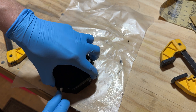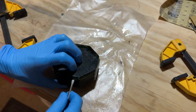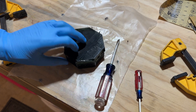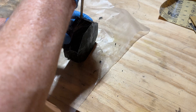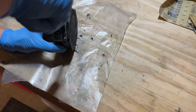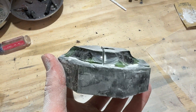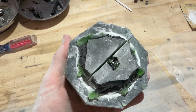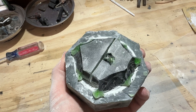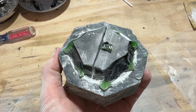I let everything sit for 24 hours to cure and came back to try and open the mold. Unfortunately, no matter what I did, I could not get the lid off. After breaking all the edges of my mold and shooting little glass-like pieces of plastic all over my garage, I gave up on this one and went back to the drawing board. I think I need to make a few changes to the mold and possibly use a better release agent than PAM cooking spray.